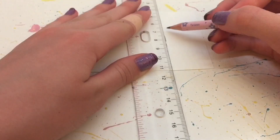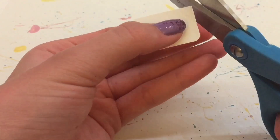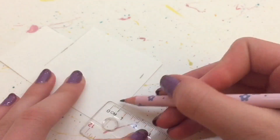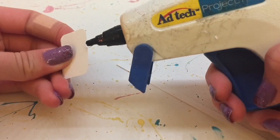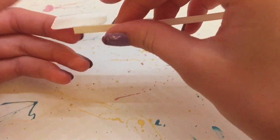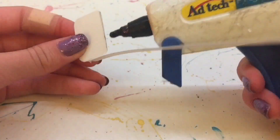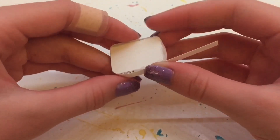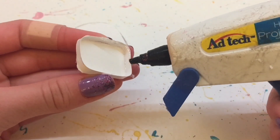Now I'm marking a 3 by 2 centimeter rectangle, and cutting that out, and rounding the corners. And this is going to be the pocket of the backpack, so make sure it fits nicely. Next, I'm marking a half a centimeter strip, and I'm going to glue that around the edge of the rectangle we just made, and cutting off the excess. And then gluing it to the backpack.